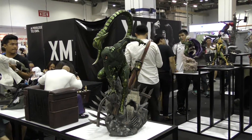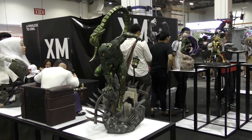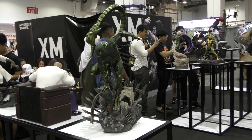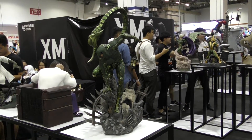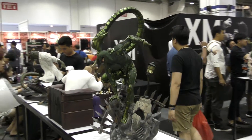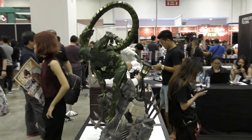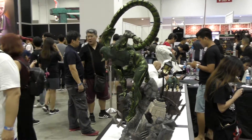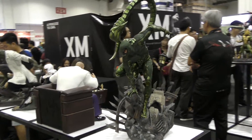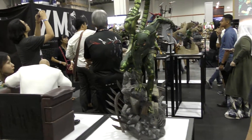Hey guys, it's Cisco here again at STGCC 2017, and I'm here with the XM Scorpion. This piece looks absolutely incredible. This is one of XM's best Spidey villains to date, and I say that knowing that their Spidey line has been absolutely incredible — but this piece is so freaking cool.